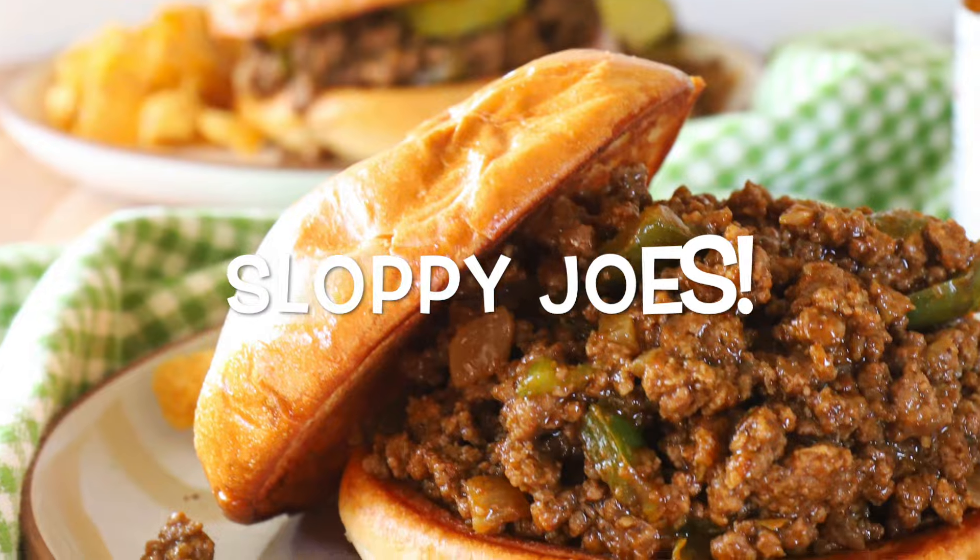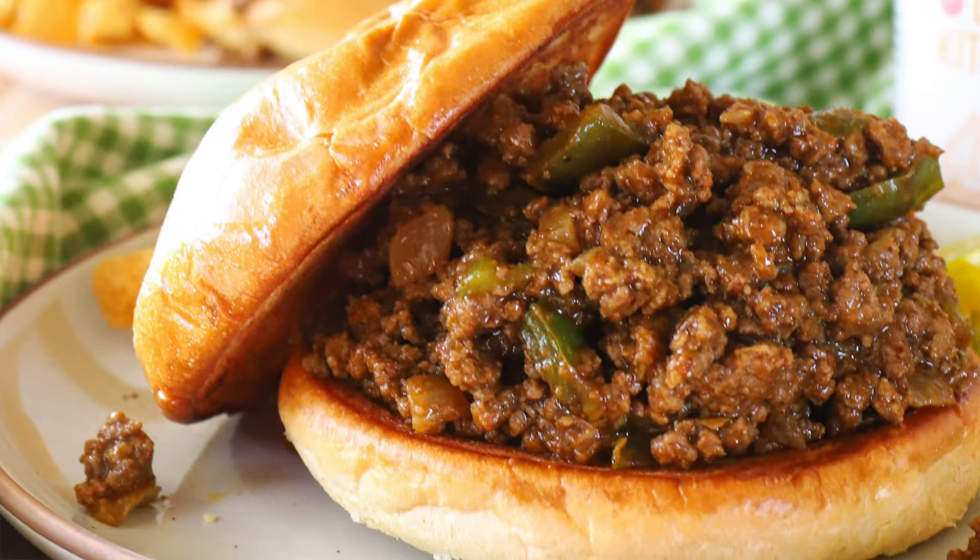Hi everybody! Welcome back to Marie's Kitchen. I'm so glad you're here. It has been a while since I've had a chance to film — just been so busy with family, my husband's birthdays, the holidays, traveling. But now we're back and I'm excited to share some new quick and easy dinners for the new year. So that's what we're starting with today. We're going to make my family's favorite dinner, which is Sloppy Joe's.